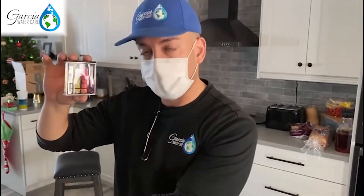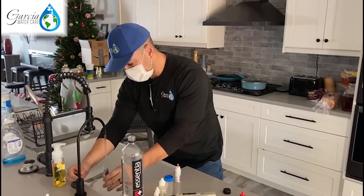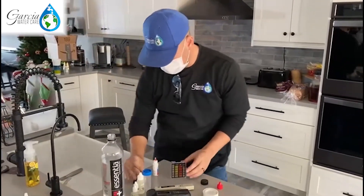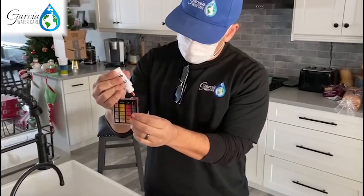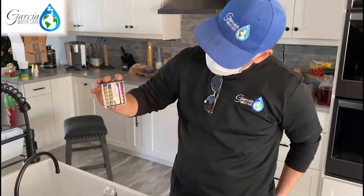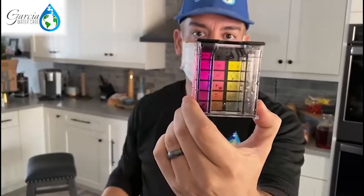So let's test that with the system that we have installed here. We're going to take this water out — remember that color — let's see if we can match it. We'll wash it out real quick, fill it up to the line, put those five drops, and see what color comes out. You'll notice that the color coming out is going to be the same type of purple color. If anything, it's a little bit darker than the other one.